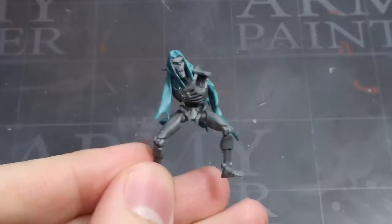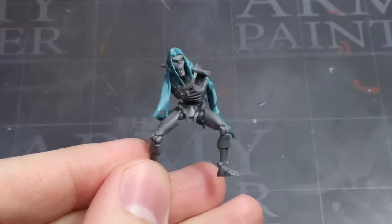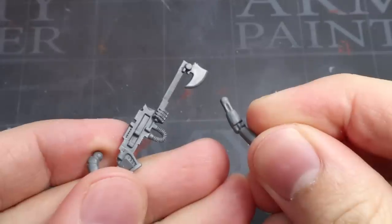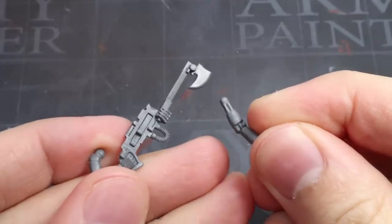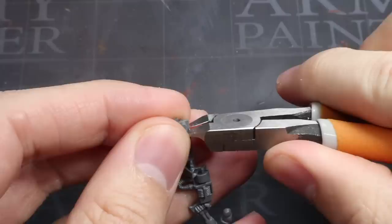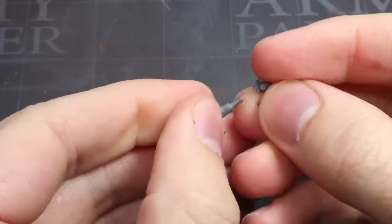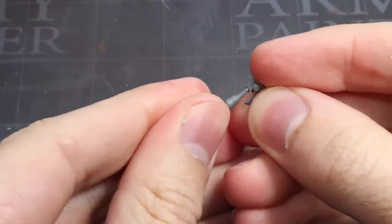With the skin completed, we need to give our Flayed One some knives for hands, and the easiest way to do this is to make use of the bladed end of the Gauss Flayer as well as the left arm. All you need to do here is to trim off the blade alongside its mounting point. Clean up the contact point of the wrist and the blade before gluing them together to create an axe-head arm.